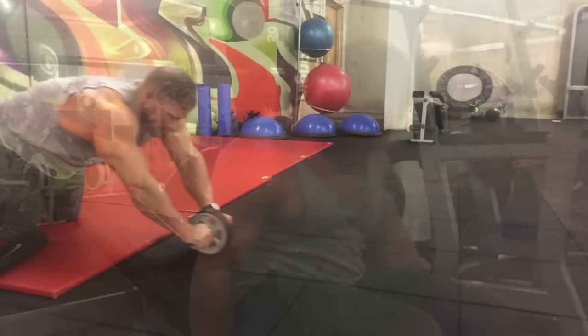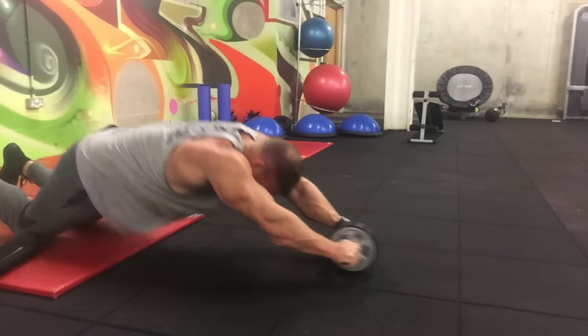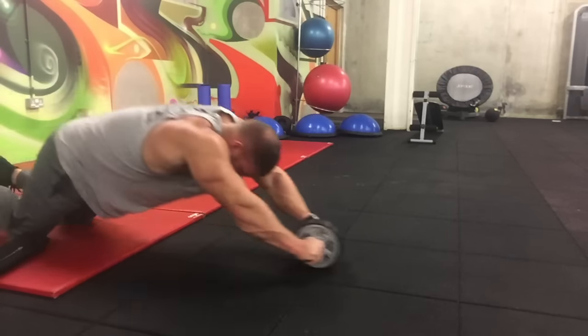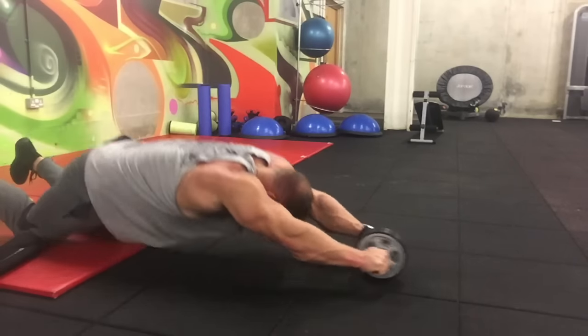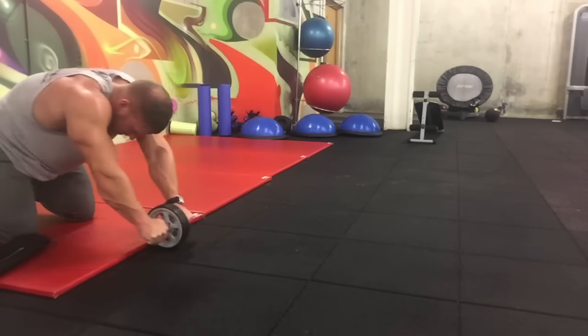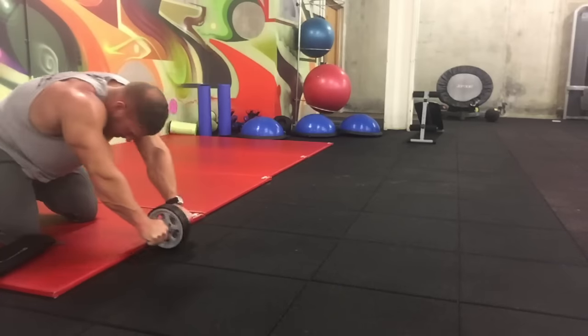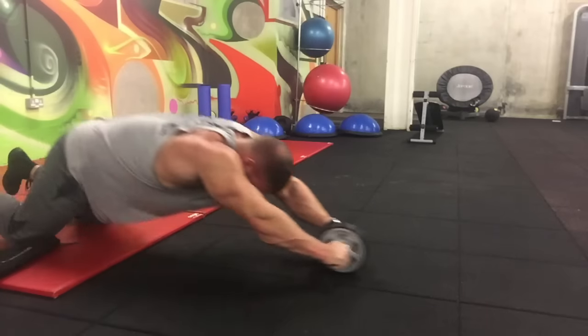Also a shoutout to the viewer who said hello to me on Saturday at St Pancras — it was around about half eleven I think. Just want to say it's very nice of you to come up and say hello, and I appreciate it.